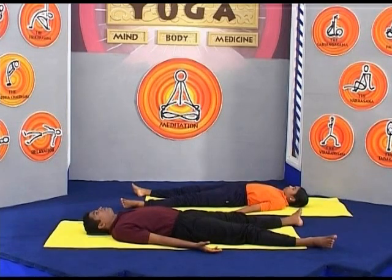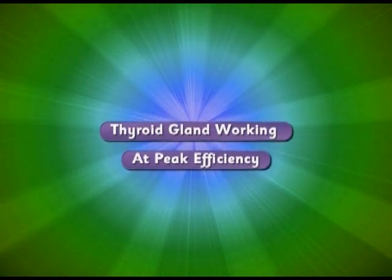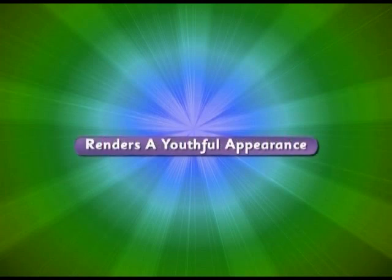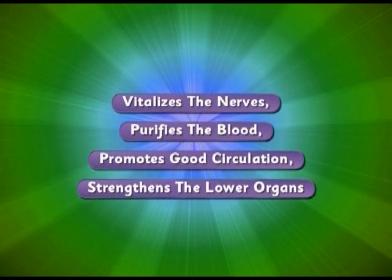The main benefit of Sarvangasana is to get the thyroid gland working at peak efficiency. The thyroid gland maintains body weight and renders a youthful appearance. The asana vitalizes the nerves, purifies the blood, promotes good circulation, strengthens the lower organs and helps them stay in place.